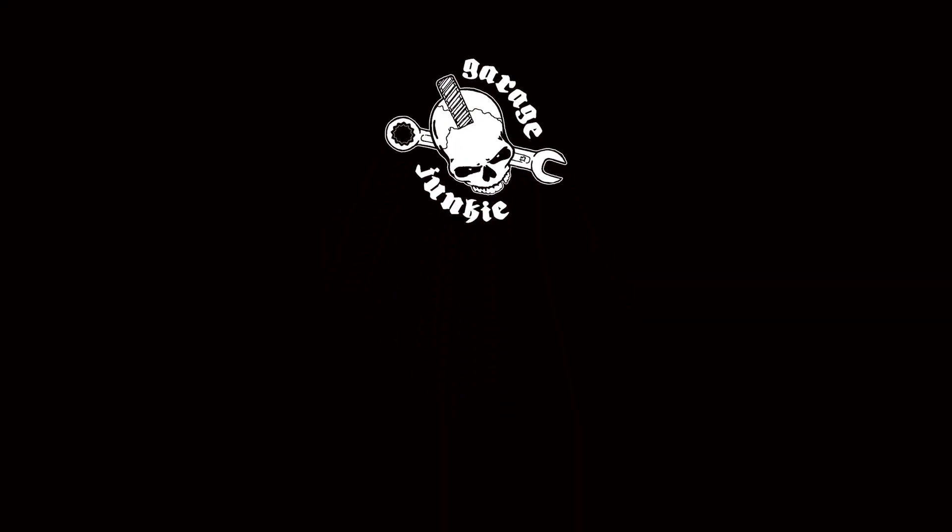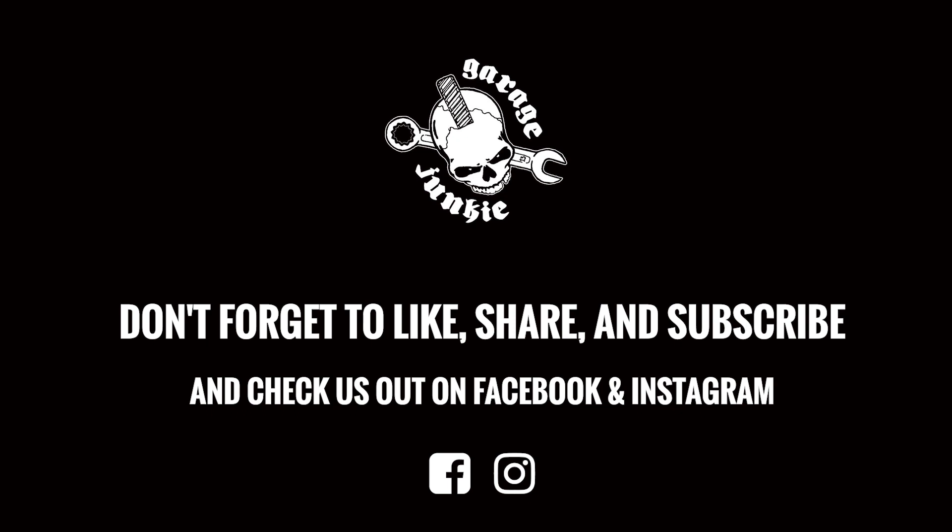Make sure you check out our merch — shirts at garagejunkieapparel.com. We've put up a few more designs since last week, so go ahead and check those out. We'll see you around. Go hit that like button, make sure you subscribe, comment, and share with your friends. You can also check out our website at garagejunkieapparel.com — we have all our shirts available for purchase. We'll see you next week.